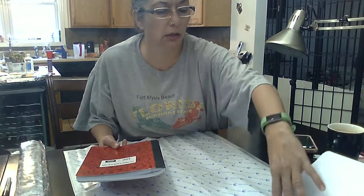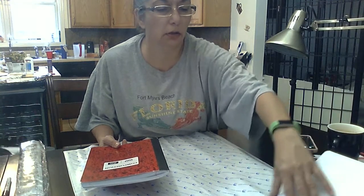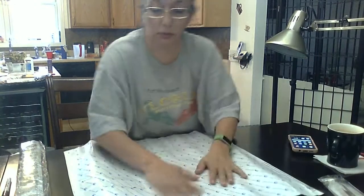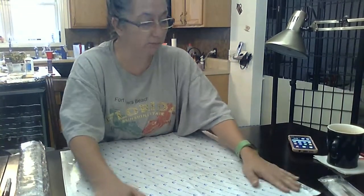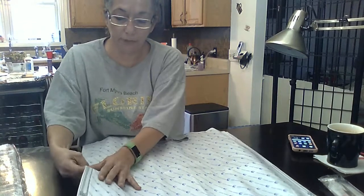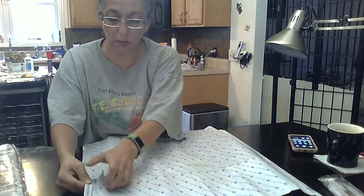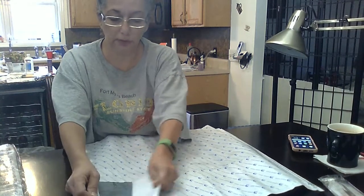Oh my god, this is not good. Maybe I should order the 60 by 60 instead of the 50 by 50. Well, we'll see. Let me try and straighten this sucker out a little bit because it's got me a little annoyed.